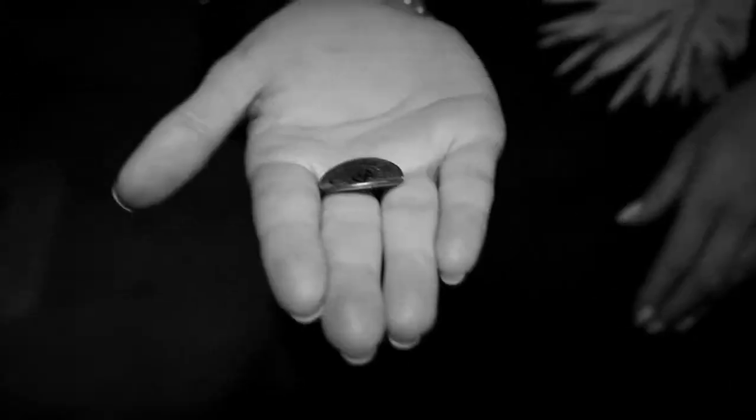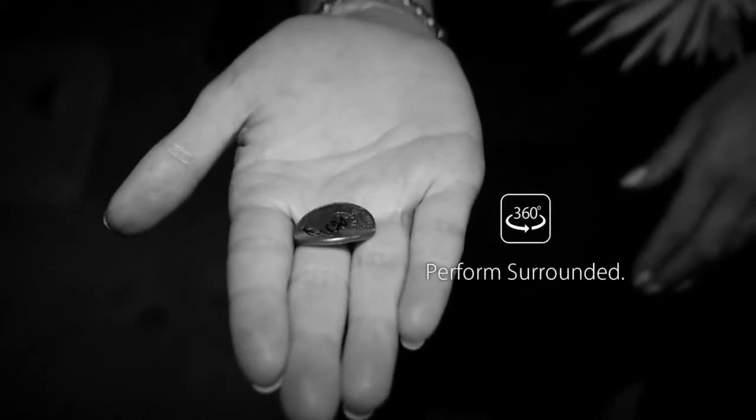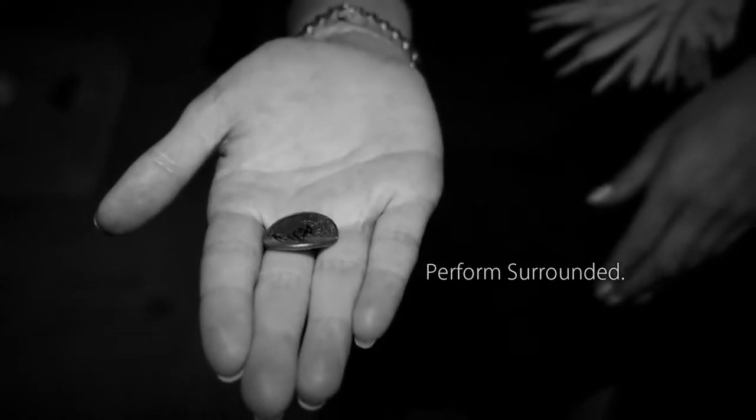The Ox Bender is fully angle proof, so you can perform and use it fully surrounded. The Ox Bender is designed to produce clean bends, so no scratch marks are left on the coin.